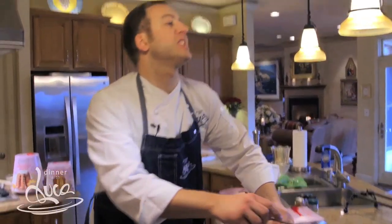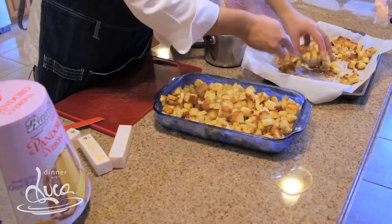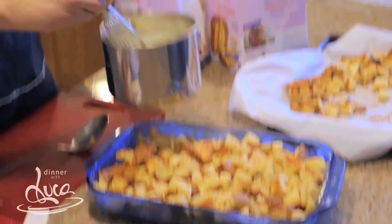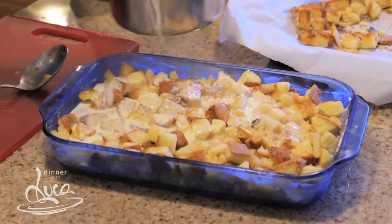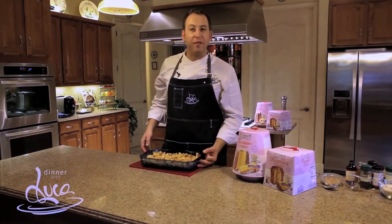Now it's time to assemble. Do a layer of apples, a layer of pandoro, then pour your custard over it. Let it soak for 30 minutes. Then cook your bread pudding at 350°F for 45 to 50 minutes.